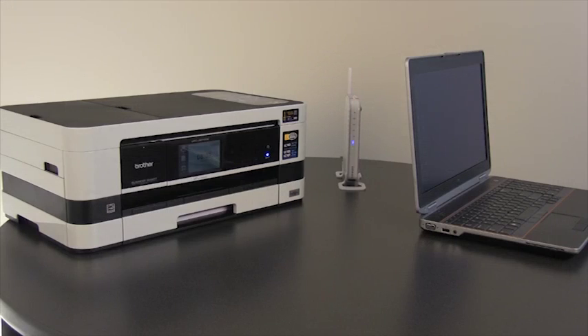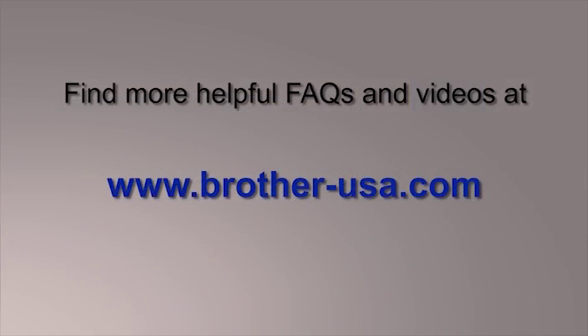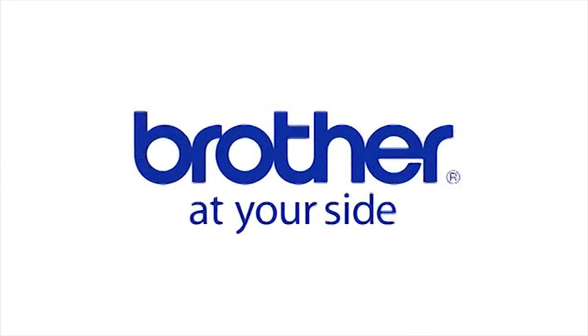Now you are ready to print using a wireless connection. You can find more helpful FAQs and videos at www.brother-usa.com. Thanks for choosing Brother.